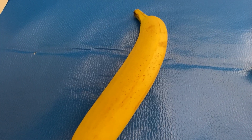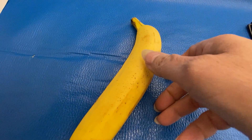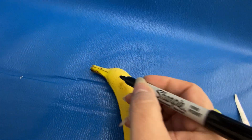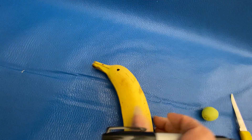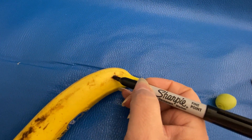Does your child have trouble opening a banana? Well here's a fun way to do it for them. You take your banana and you draw an eye on the side and on the other side. Oh, this one already looks like it has an eye there.